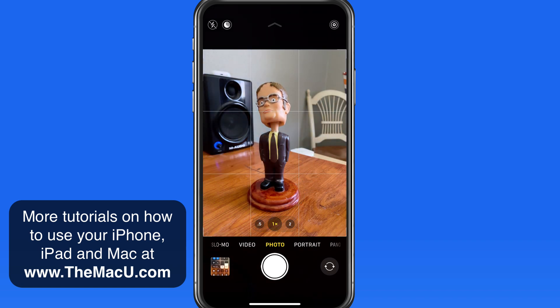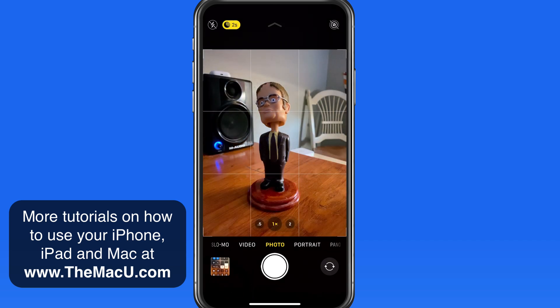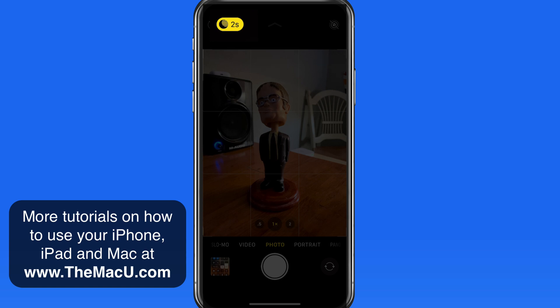Turn the lamp back off and the night mode button returns, but it remains white. Now let's close the curtains in the room. The night mode button now turns yellow, which means it's active and is going to be utilized when the shot is taken.